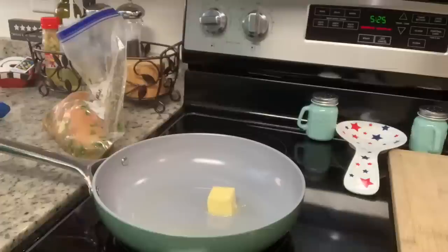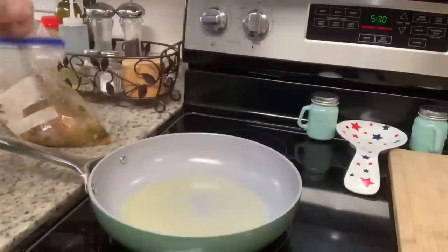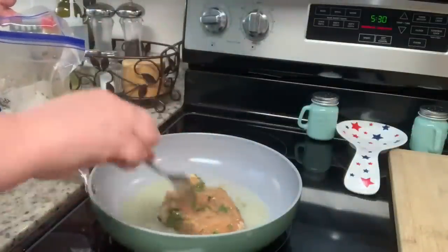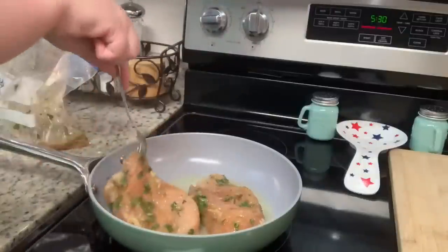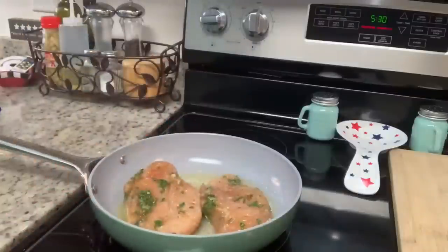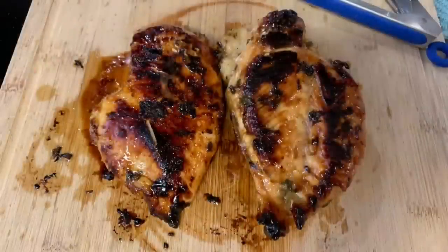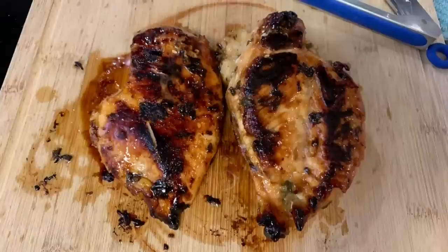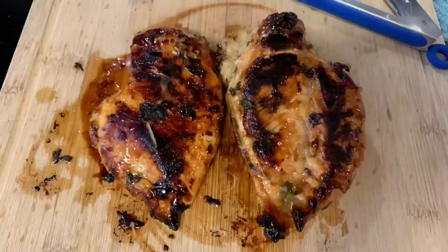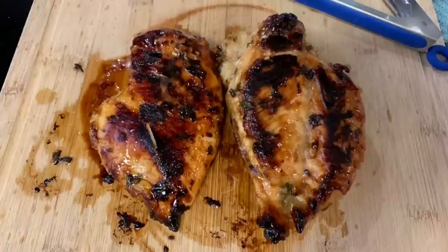To cook the chicken, you could grill it, bake it, or air-fry it — I'm using a skillet with a little oil and butter over medium heat. I cooked it for about five minutes per side; how long it takes depends on how thick your pieces are. Cook until the internal temperature reaches at least 165 degrees. The chicken may look a little dark, but that's just the honey and garlic caramelizing — those caramelized bits are so delicious.